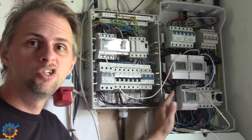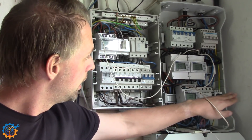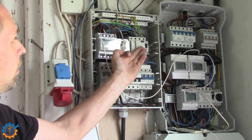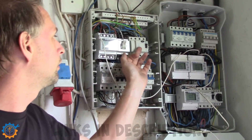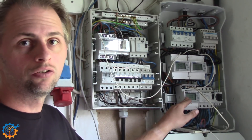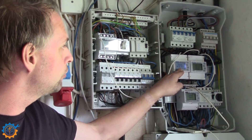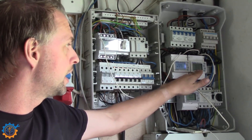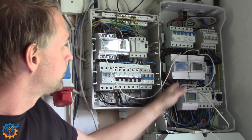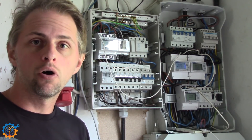This box here is a distribution box where we do all the fancy stuff. We have the incoming grid power here with the main breaker. The main protection unit is a 300mA unit, so this one should not trigger first — the ones in each house will trigger first. We have this meter here measuring the grid power, so everything going in and out of the grid is measured through this unit. We also have two more units measuring power going to my main house and to my second house — the one with the boiler and the guest house. So we have the grid, the main house, the guest house, and the garage — we can monitor every part of the system from here.